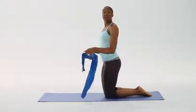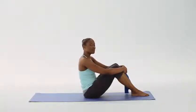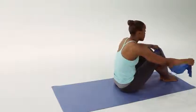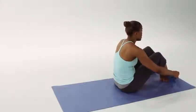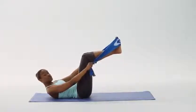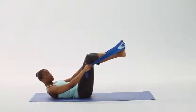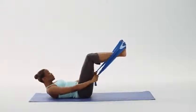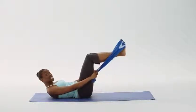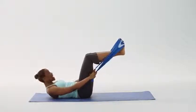Our fifth intermediate exercise will be the 100s. Let's start by taking our 1199 SEIU FUNDS resistance band and wrapping it around the balls of our feet. Gently lying down on our mat, lifting both legs into what's called table top. Make sure that our knees are 90 degrees and half an inch below our navel. Keep the extension of the arms. We're going to be doing 10 cycles of five inhalations through our nose and five exhalations through our mouth. And begin.